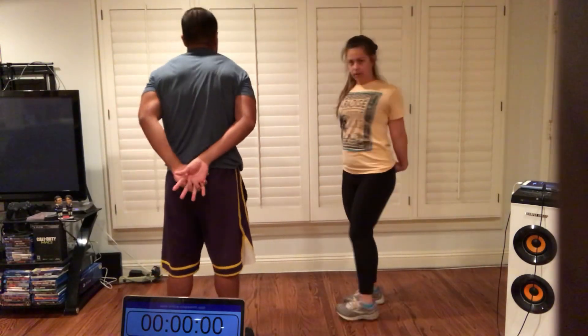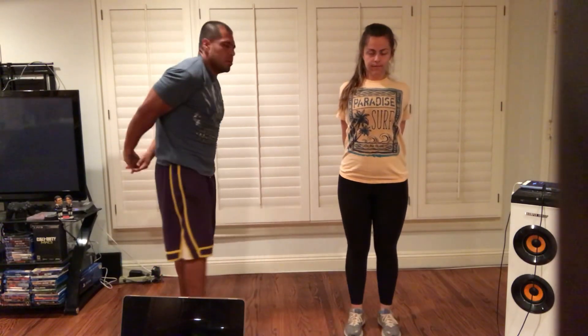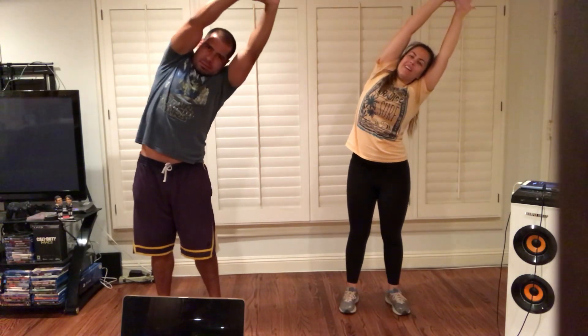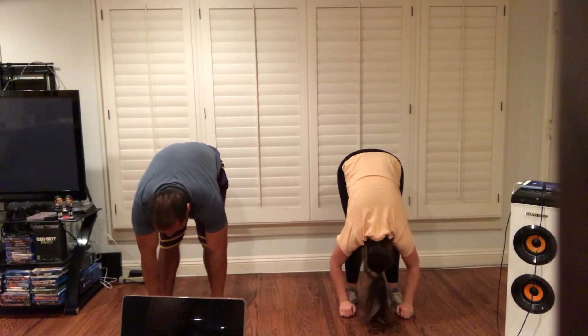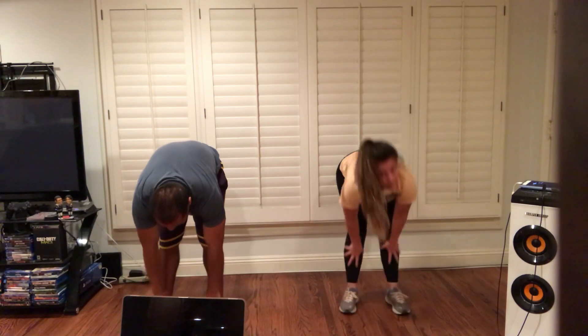Let's do our chest stretch behind our back. Interlock your fingers. Pull down towards your heel. And now let's do a drop, pulling forward. Interlock your fingers. And release. Reach all the way up. Reach, reach on high. Reach to one side, then to the other side. All the way up. Take a deep breath in and exhale. Try to touch your toes. Slowly come up. Roll your shoulders back. All right, I think we are ready.